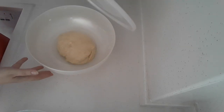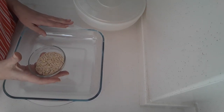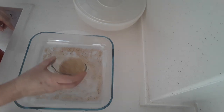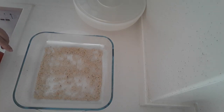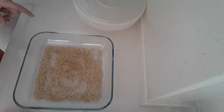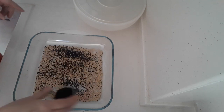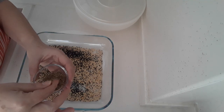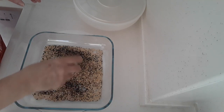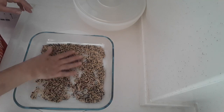Okay guys, mine has rested for half an hour. I'd like to cover my breadsticks with sesame seeds, so I've got some sesame seeds and some roasted sesame seeds going into a container. I've also got some anise seeds — they're quite fragrant and I love these — so I'm adding some of those as well.